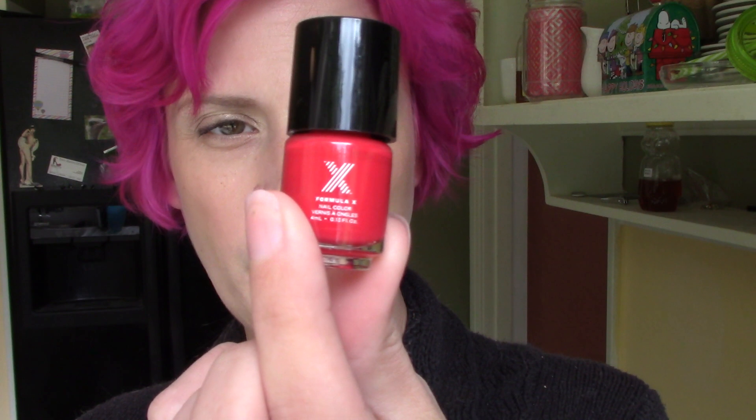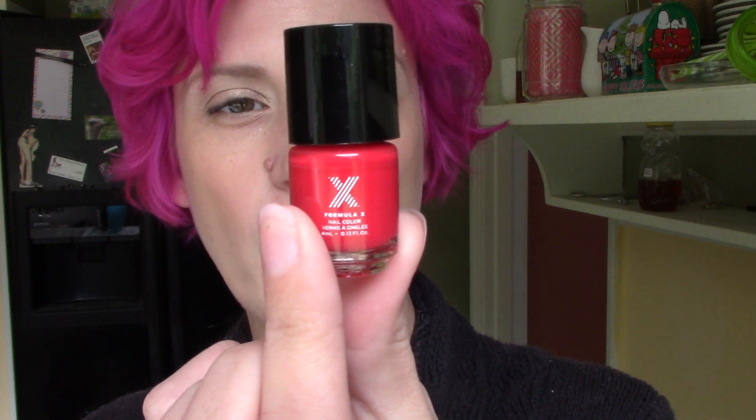The next thing I see is a mini Formula X nail polish. I don't wear a lot of nail polish, but let's see what color this is. It's just a kind of pretty coral-pink color called Wing Woman. It's a really pretty color. I've always kind of wanted to try the Formula X formula, so maybe I'll polish my nails soon.